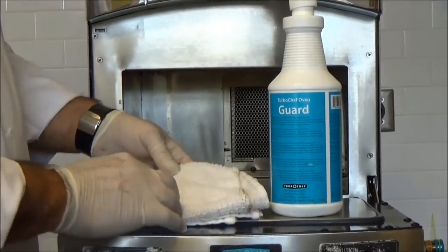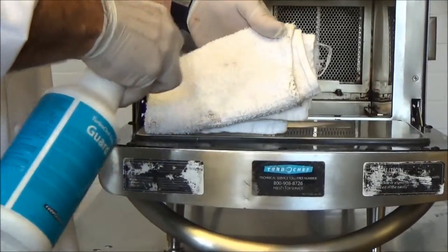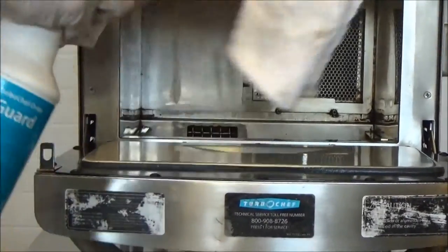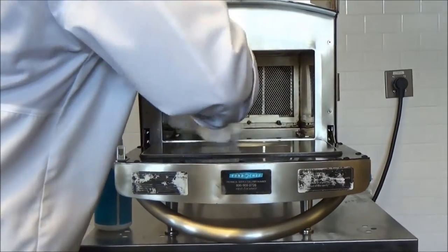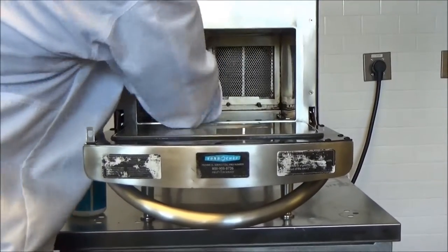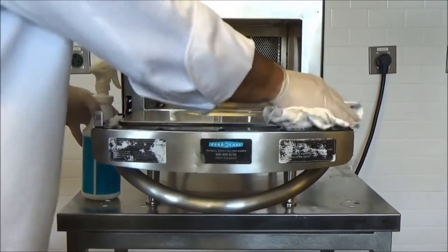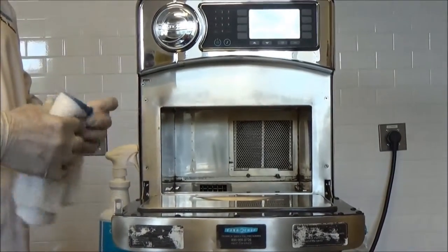Next, we're going to protect the interior of the oven using Turbo Chef oven guard. Apply that directly onto a towel and use it liberally on all the surfaces. This will prevent food from adhering and sticking to the surface of the oven, making it much easier to clean next time. Don't be afraid to use this liberally. Everything we've done here we've also done on all the interior parts in the back, and they're clean and ready to go in.